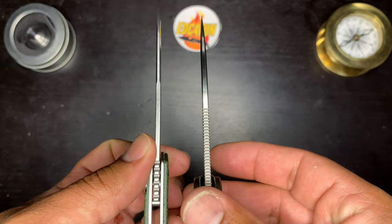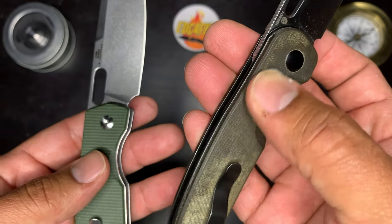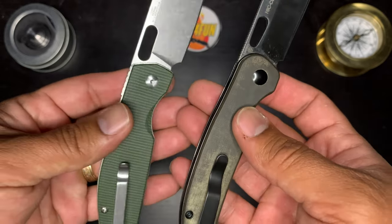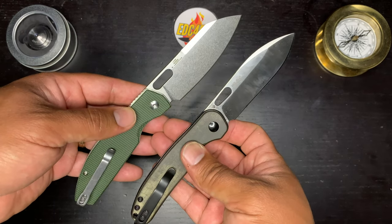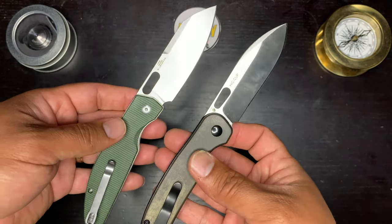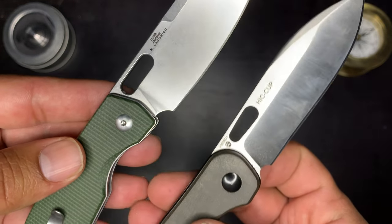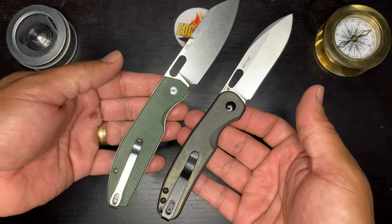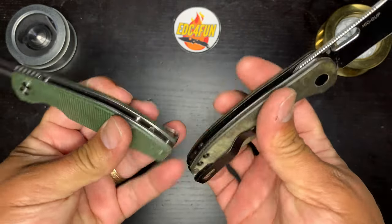The Hiccup's a little bit thicker. The linen micarta on the Hiccup is way nicer — it looks nicer, it feels nicer. And I like the way they blacked out the hardware too. They both have swedges on the blade, but this one just looks cooler. This is the Anzo design on the Hiccup, the Laconico design on the Echo. Both have loop-over deep carry clips — the Hiccup looks a little bit thicker.